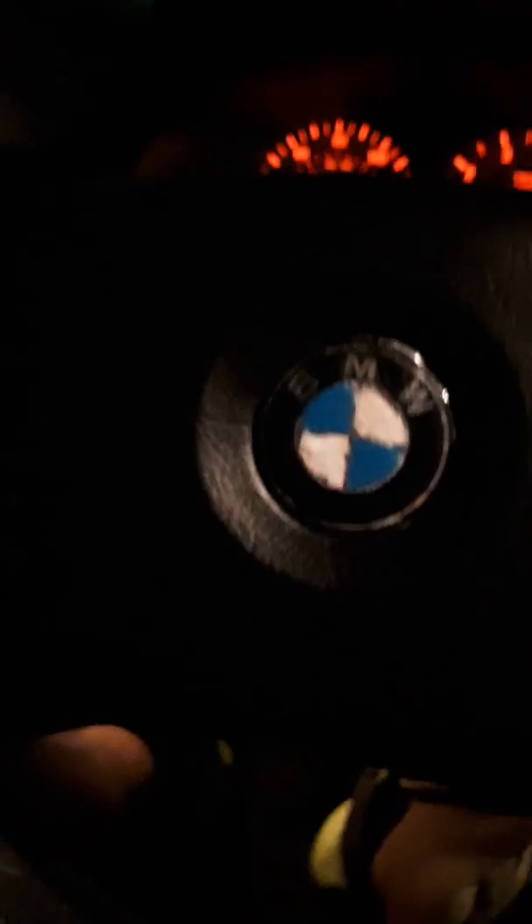What's up guys, German Muscle here with another video. So you get a car and it's a manual and you don't know how to drive — well, this is all you have to do. First, get in the car, turn the key to the on position, then press the clutch down all the way to the floor, turn the key over and start it up.